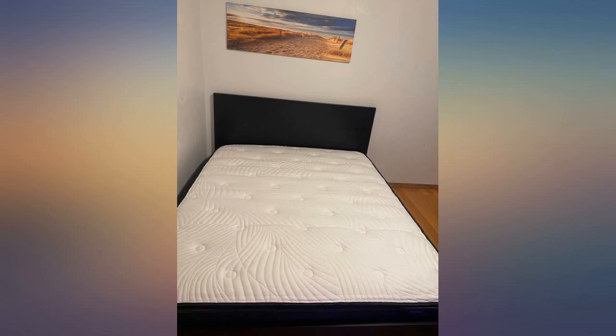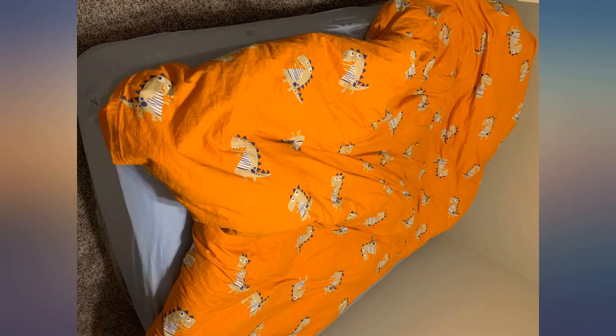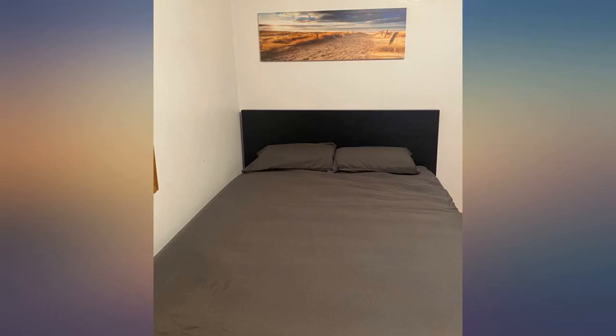I like the fact that it's a hybrid because the foam topper gives the comfort with the springs giving the support needed. It is truly a very comfortable mattress. I'd say it's a true medium firm, closer to the medium side of things.